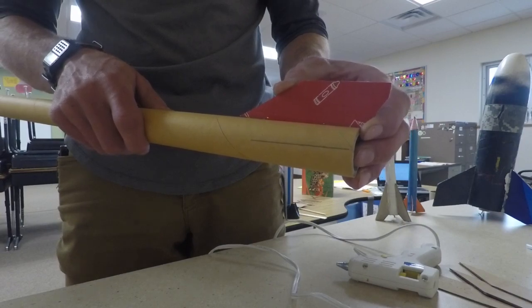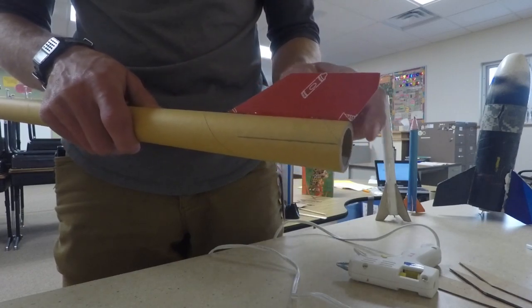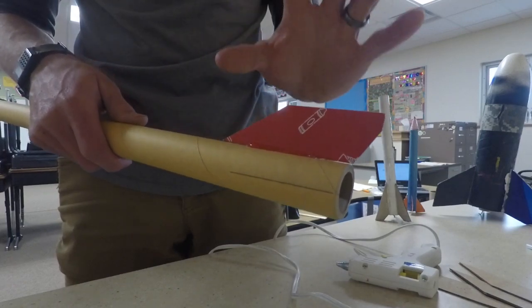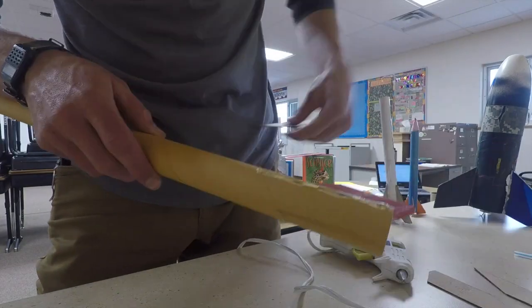Once it is mostly dry, I might come back and touch up a couple areas, and I'm going to do that for each of the fins. Before I do the next one, I'm going to make sure that it is dry, hasn't moved, and it's lined straight up the rocket.